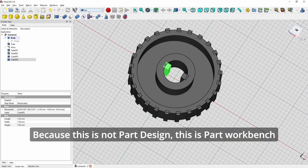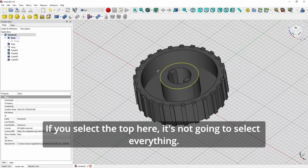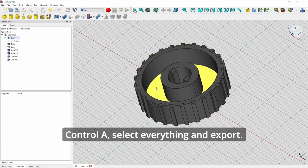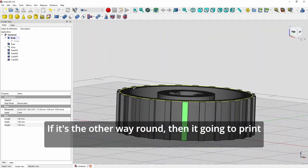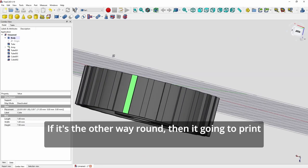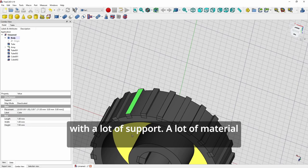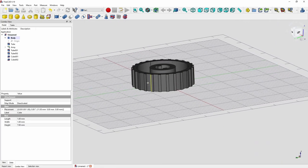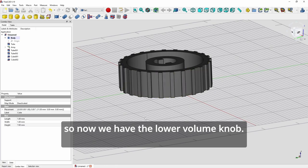Save to a project — because this is Part workbench, not Part Design. Select everything with Ctrl+A and export. When you bring it into Cura it should be oriented like this — if it's the other way around it will print with a lot of support, wasting material and time. Make sure you flip it around like this when you print. Now we have the lower volume knob.